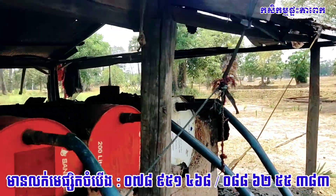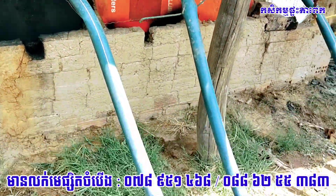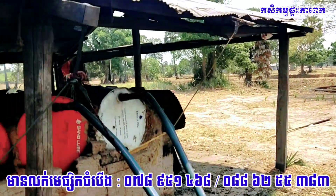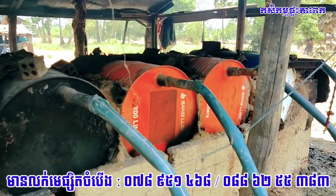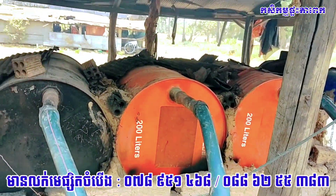This is the first time I was able to get a little bit of water. I was able to get a little bit of water.